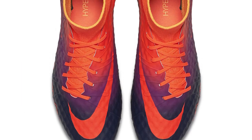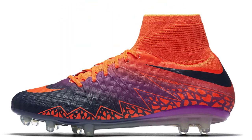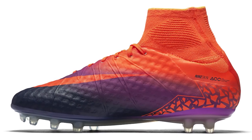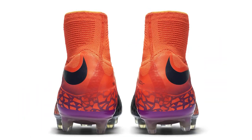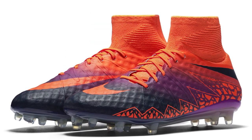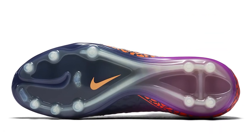The next release was the Floodlights Pack — a total crimson, vivid purple, obsidian colorway. It had that rainbow flow of colors going from heel to toe. Purple looked really nice with the orange and then into a darker purple. The Hypervenom graphic was in total orange, and the sole plate had that color fade again — purple at the rear going to deep blue obsidian at the front. It looked quite nice, though perhaps not quite as stunning as the Radiant Reveals.